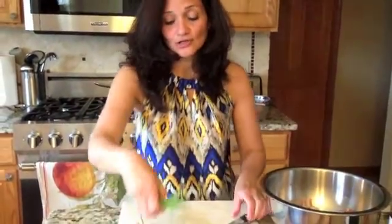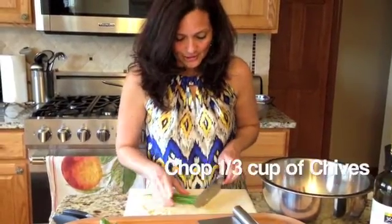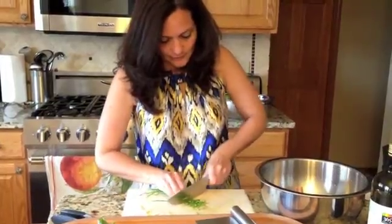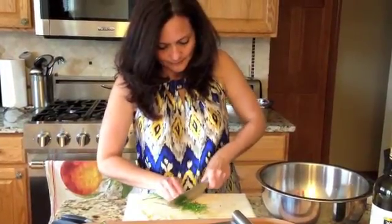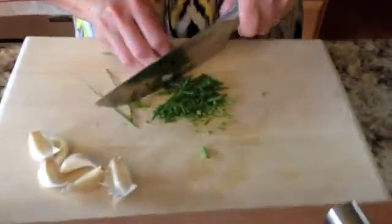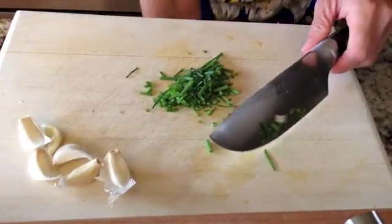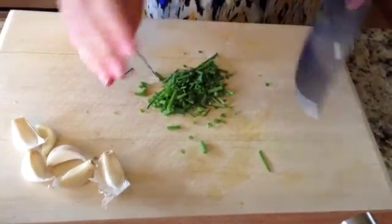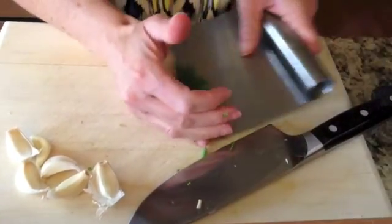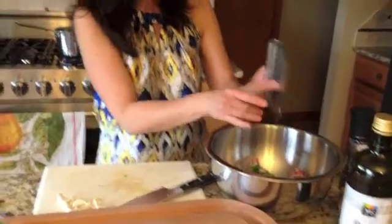I'm going to do the same with these herbs. Now I've got some chives here. I want to use some chives — I'm just going to chop them up really small. Take some of these excess ones and toss them. Using my little scraper to pick everything up and toss it in.